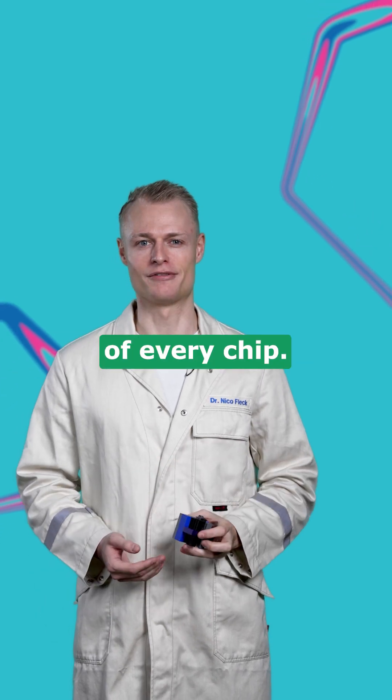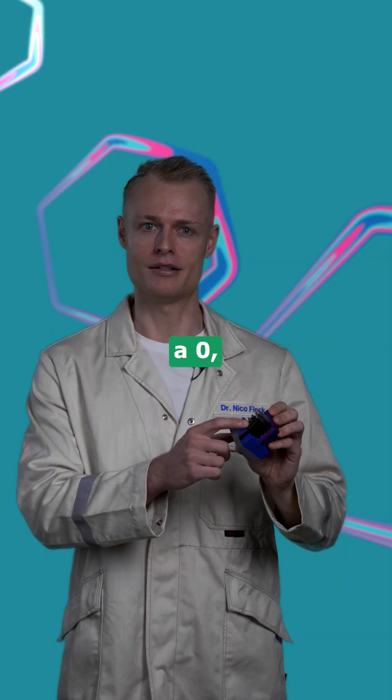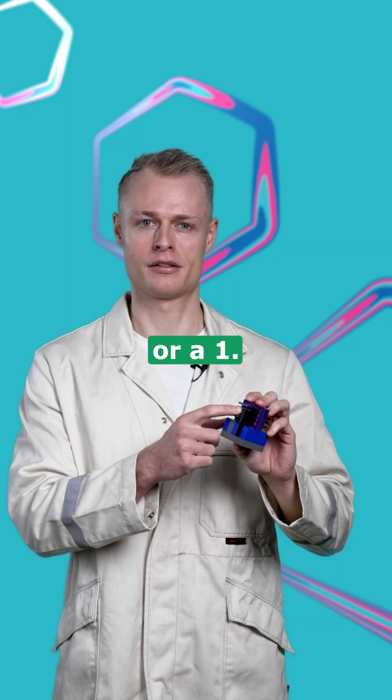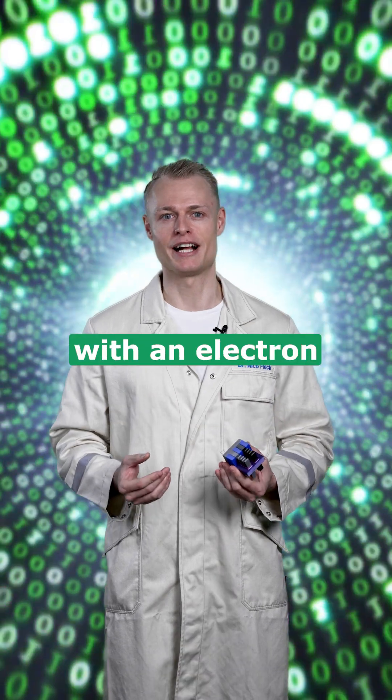Transistors are at the heart of every chip. They act as switches representing either a zero or a one. And this is how the latest generation looks like. So let's zoom in with an electron microscope.